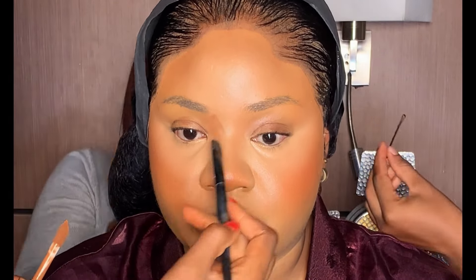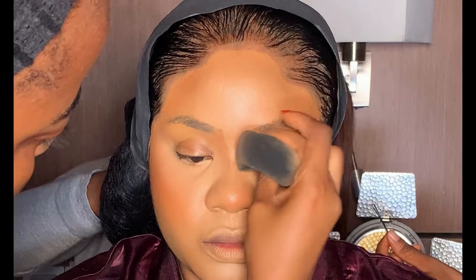Next, I'm going to be contouring her nose with the same shade I used to contour her face. I'm using my flat brush to apply it first before blending with my beauty sponge to avoid harsh lines.